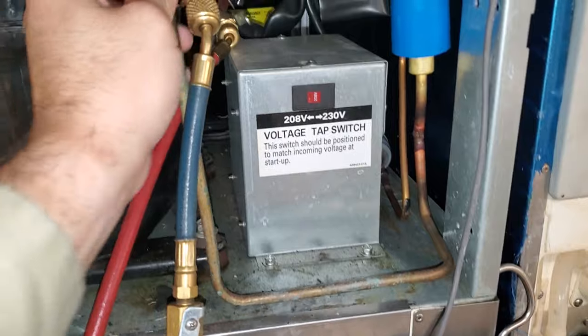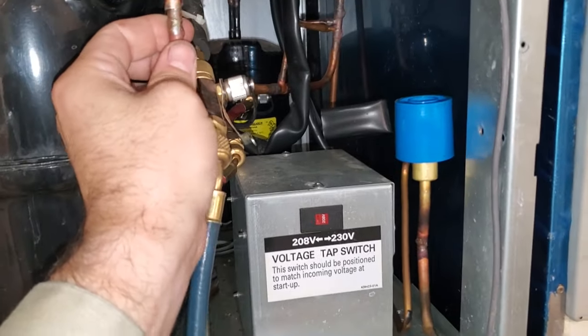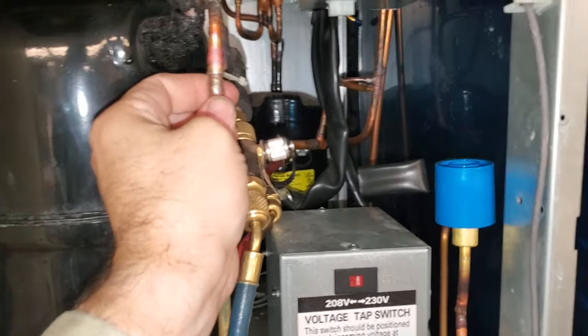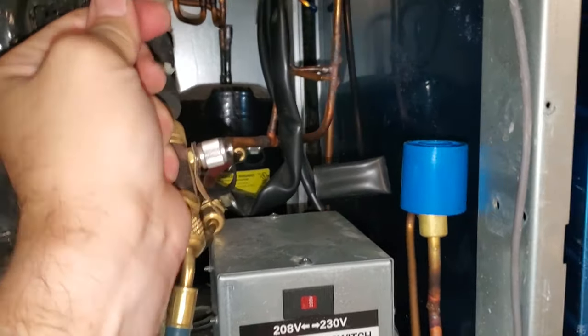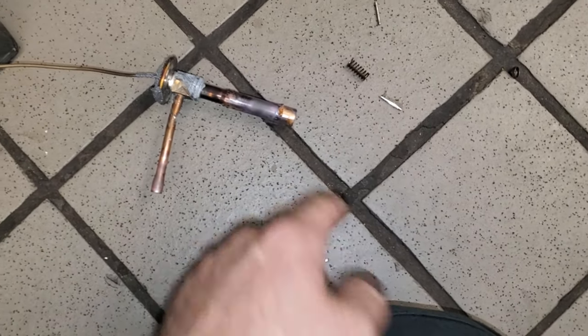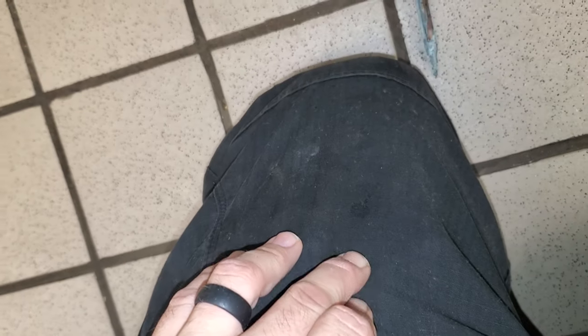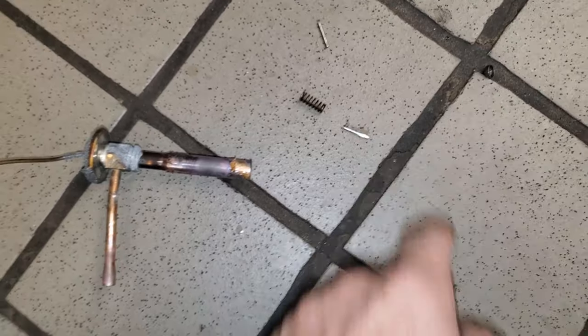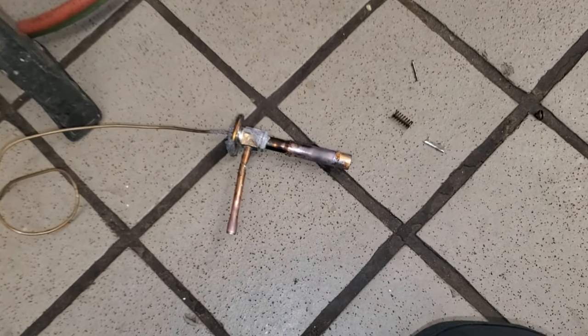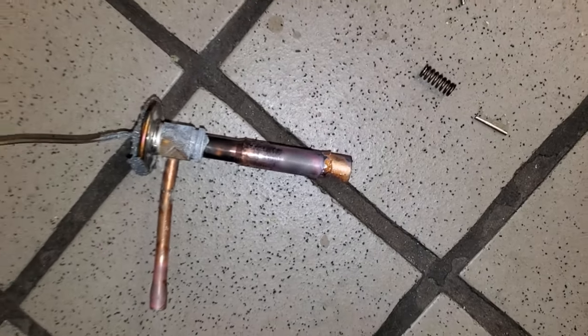We've got the dryer installed. We just need to make our connections and then braze it back in, and then we'll get on with the TXVs. There's the problem — the whole TXV fell apart. It actually landed on my pants, and I thought it was a piece of hot solder, but it's busted inside internally. That valve is bad. We're still changing the other one too, but I've never had that happen before.